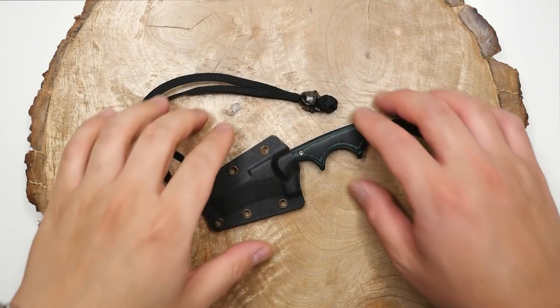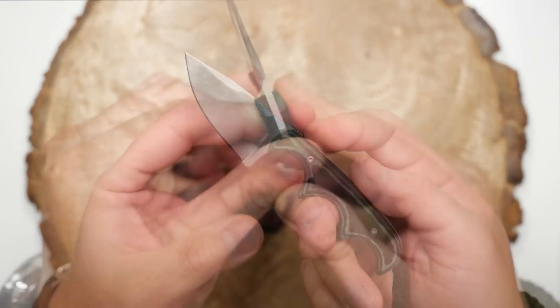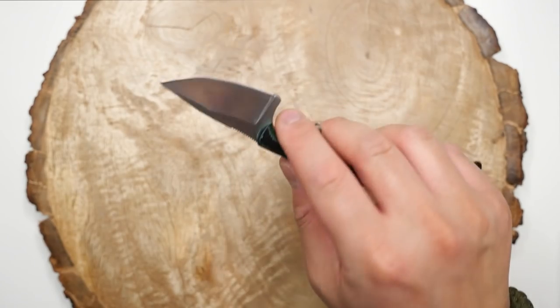First up, fixed blades. Here is the CRKT Foltz Minimalist. This is the buoy style bladed version. Comes with this little sheath, and I love the way this one just melts into your hand with a super ergonomic grip. It also has a little crown knot lanyard at the end.